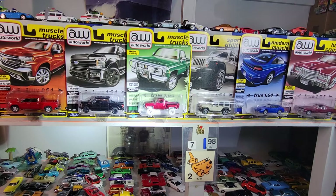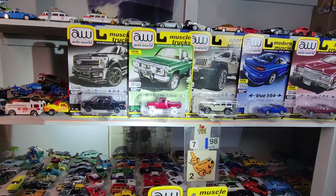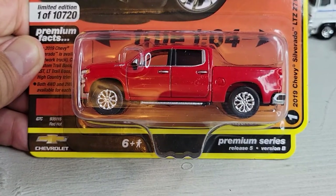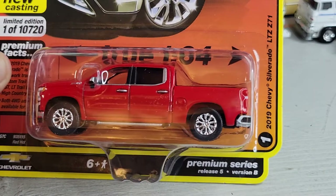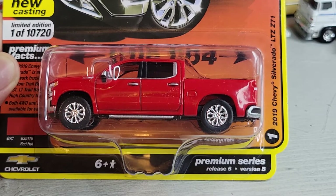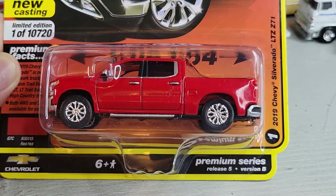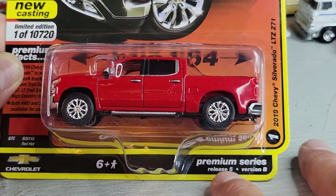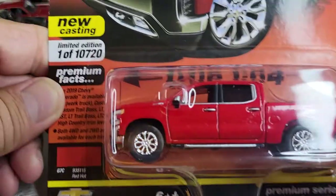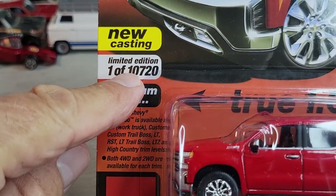We will open up these others, so let's take a closer look. Here's the first one in the set — it's the 2019 Chevy Silverado LTZ Z71. Release 5, version B. This is car number one in the set, limited edition — one of 10,720.